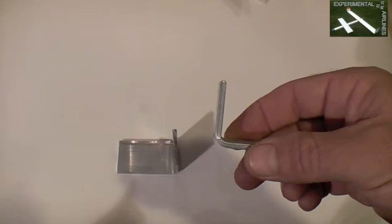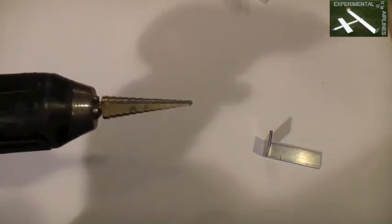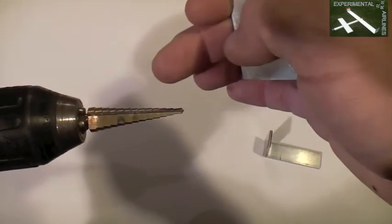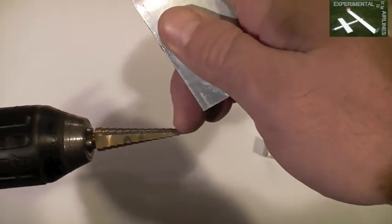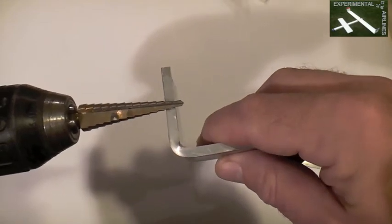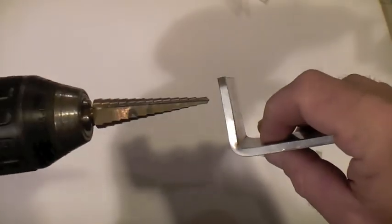If you're using metal that's a little thicker, like this aluminum bar stock, one very useful tool is a step drill, which can be cheaply gotten at Harbor Freight or any hardware store. It has successively larger cutting surfaces to make larger and larger holes. You can cut your initial hole and then step it up to recess the head of the screw, allowing the screw shaft to protrude through to the motor on the opposite side.